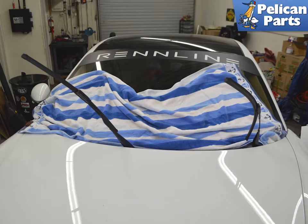Lay down a thick towel, your floor mats, or a piece of cardboard to protect the windshield while removing and installing the windshield wipers. The metal parts of the wiper arms can crack the windshield if you drop it without a blade on it.